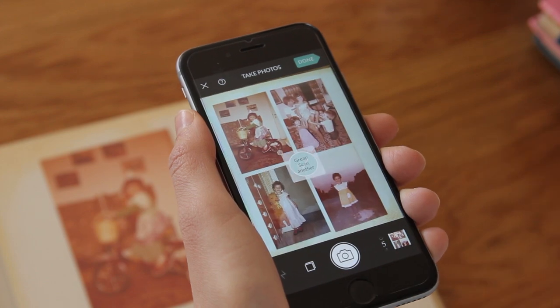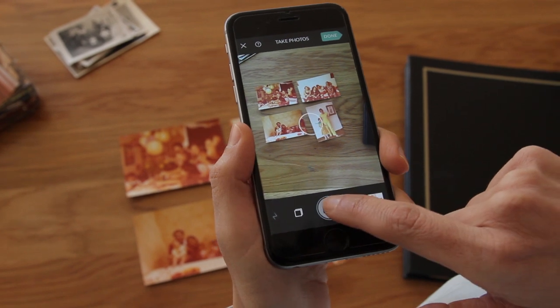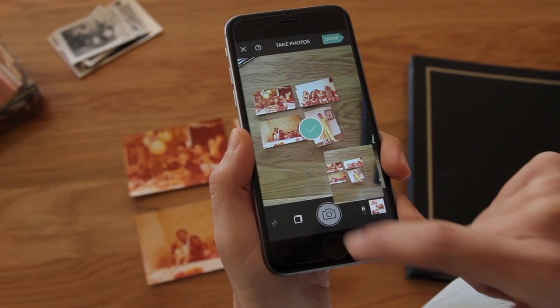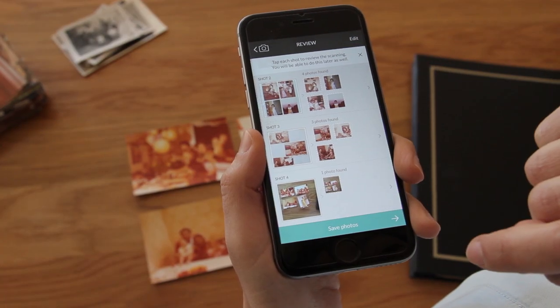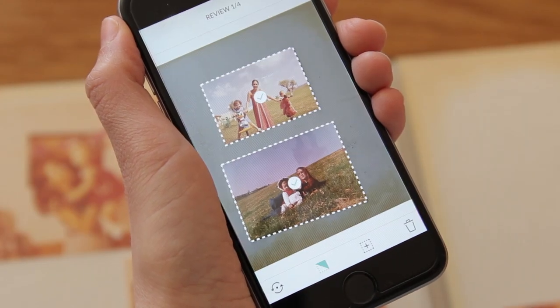That's what's so cool about it. You can scan a batch of up to four paper photos at a time. This works just as well with loose photos. I'll tap Done to review the scans I took. Here I can see all the shots, and I'll tap on a shot to see how the photos came out.